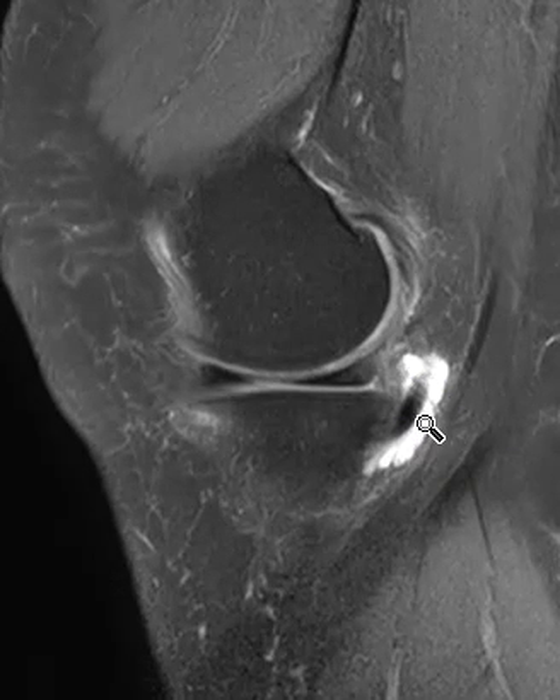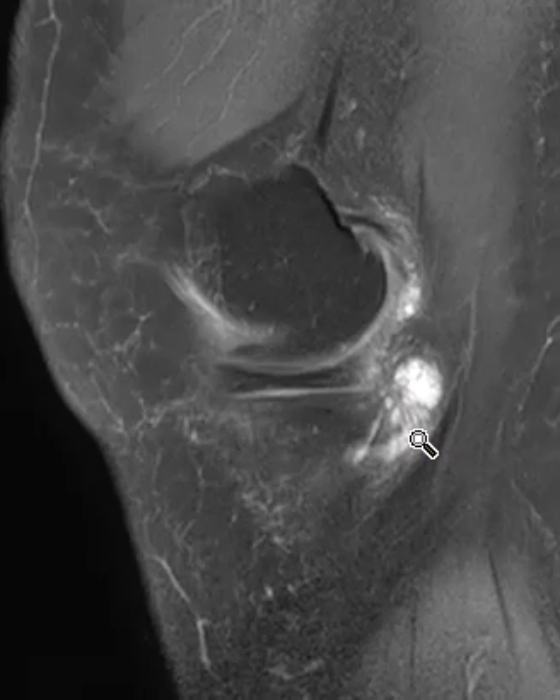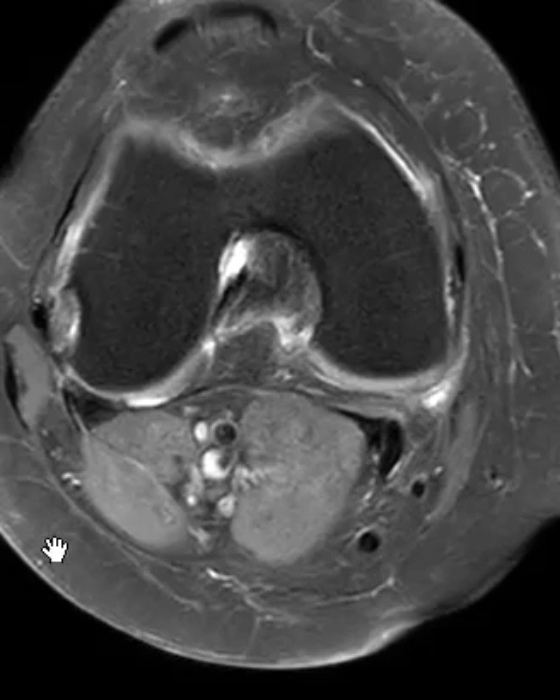So a bursitis here, and when this glides along adjacent to the other tendons, that potential space gets irritated and fills up with fluid and causes pain. This is a view where the kneecap is in front.